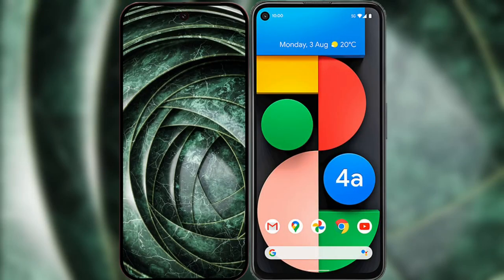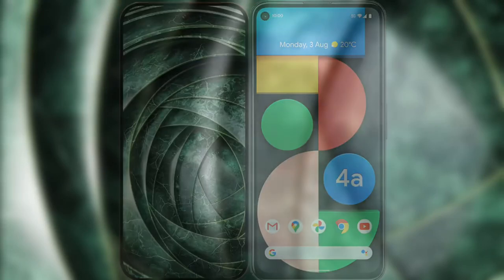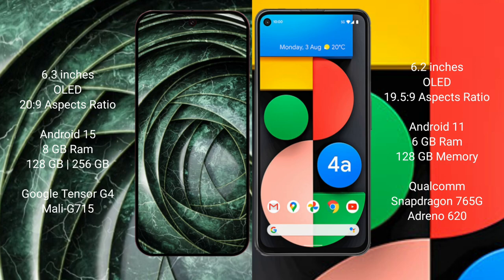I will compare the new Google Pixel 9a with the Google Pixel 4a. The Google Pixel 9a features a 6.3-inch OLED display, and the Google Pixel 4a features a 6.2-inch OLED display.